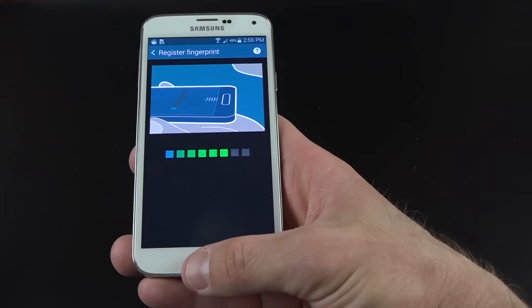The app drawer is actually pretty sparse. We have all Samsung apps, all Google apps, and just a few third-party apps including Flipboard and Dropbox. Flipboard powers the My Magazine feature, and Dropbox has a partnership with Samsung — you get 50 gigs of free storage when you sign up with your Samsung device for the first time.